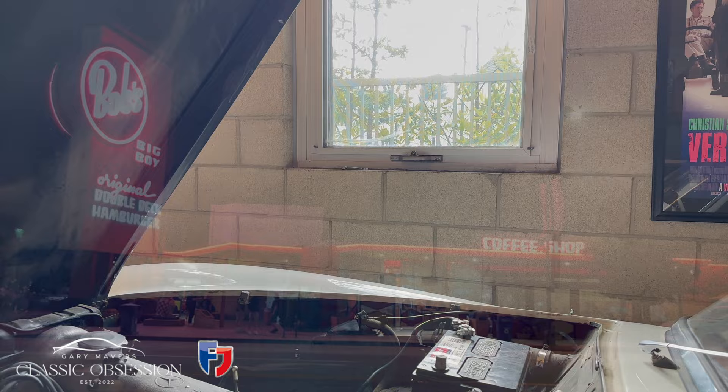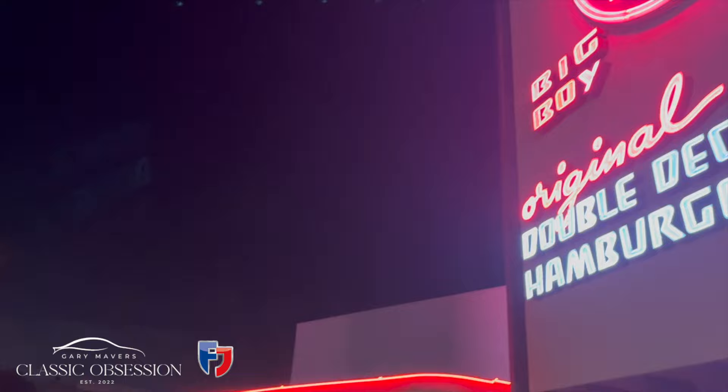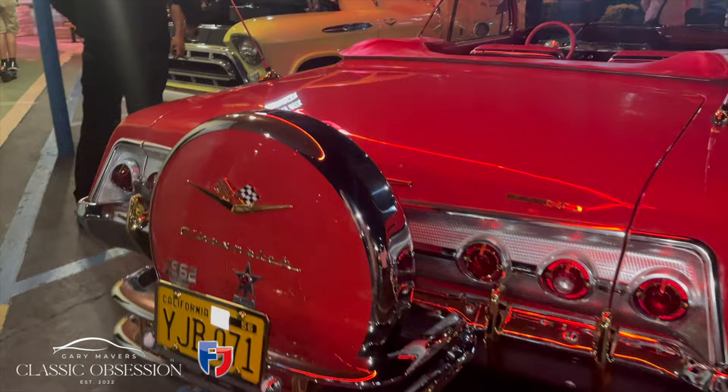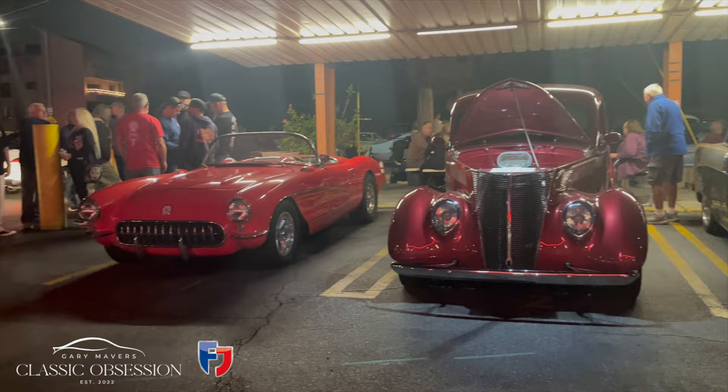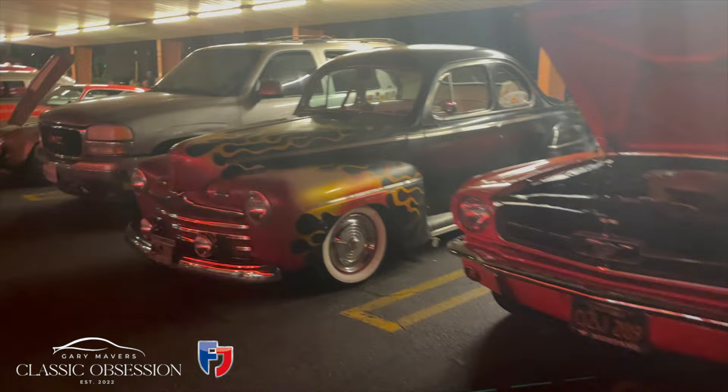I've been invited down to Bob's Big Boy Diner Classic Car Meet, which happens every Friday night in Burbank, 4 o'clock till 10. And I have to say, guys, it seems to me that enthusiasm here is taken even more seriously than we do back home. Even though I arrive at 8 o'clock, there are still around 100 cars here and more arriving as we speak. I suppose it's LA's version of the UK's Cars and Coffee, or FJ's Coffee and Chrome, or the Classic Car Meet at the Ace Café in London.